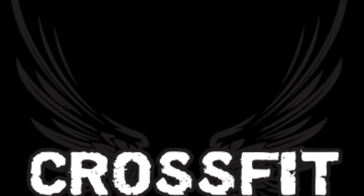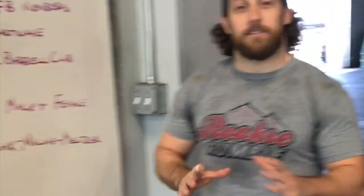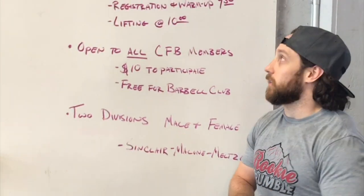3, 2, 1, go! Hey guys, here to announce the first ever CrossFit Brighton Lift Off.